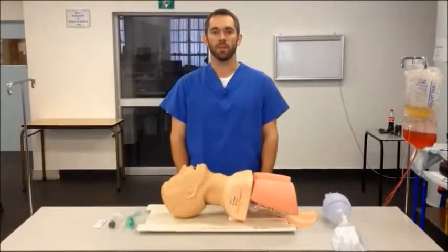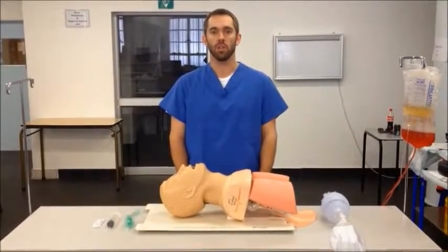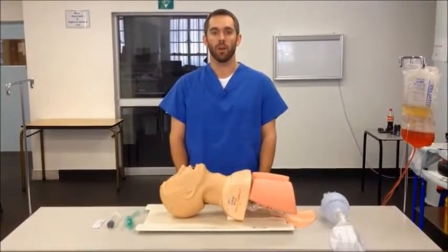Hi, this is Almira Westhazen with Cape Town Emergency Medicine, today talking about correct insertion and use of a laryngeal mask airway, or LMA.